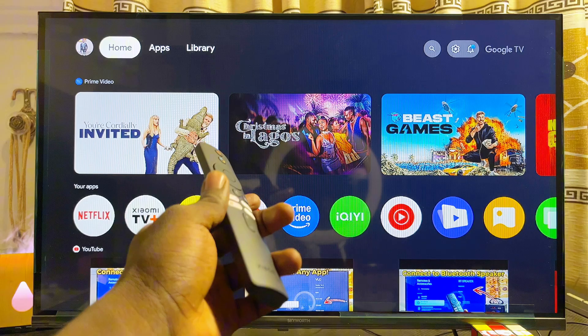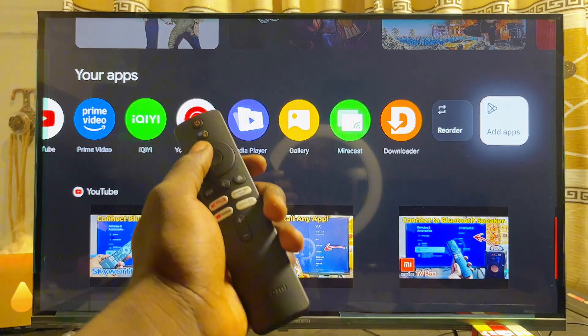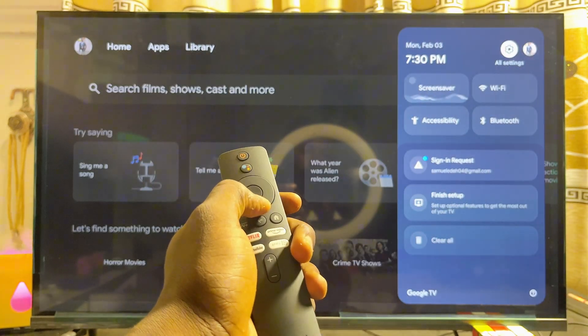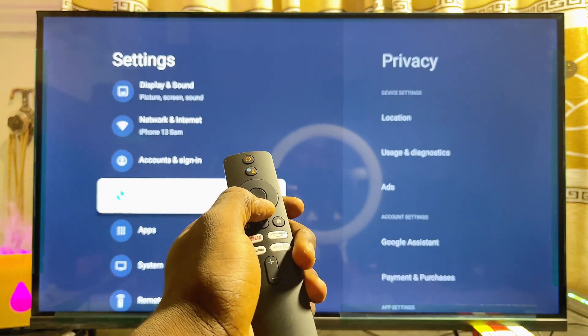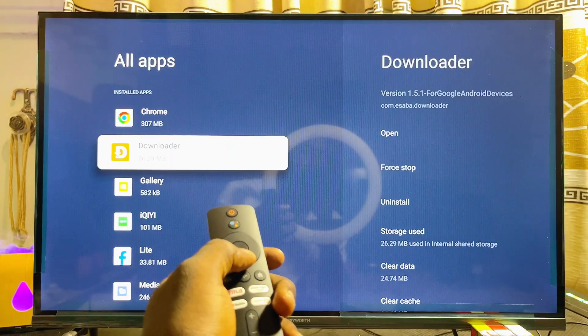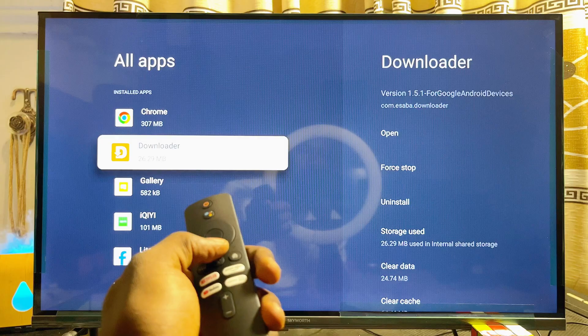If you want to open Google Chrome again and don't find it in the list of apps on your Xiaomi TV box, scroll over to the Settings icon, click on it, scroll down to Apps, click on it, then click See All Apps. From there you should be able to find the Google Chrome browser, or scroll down to find it in the list.